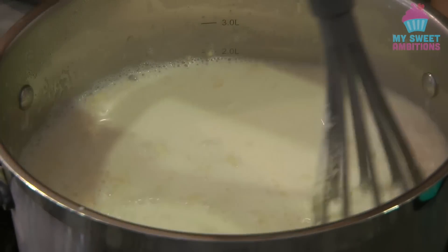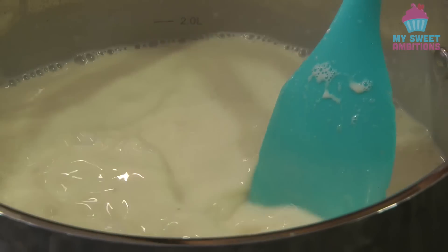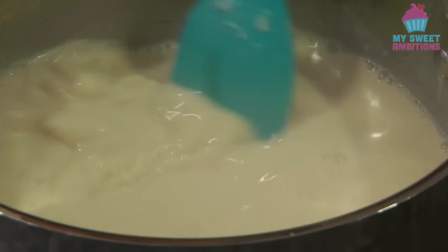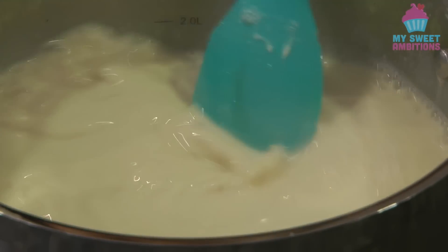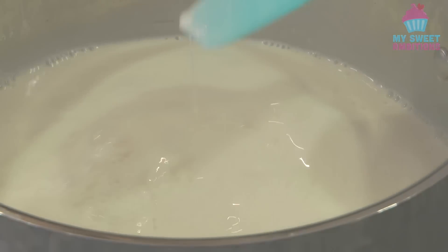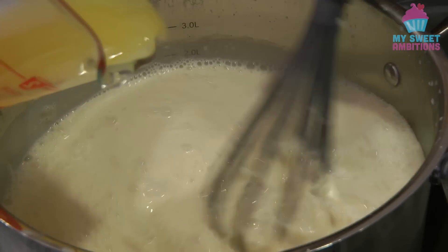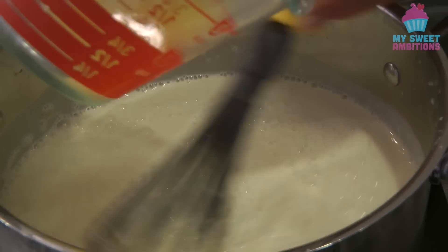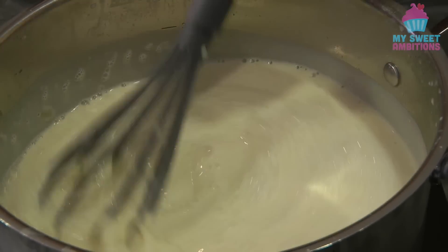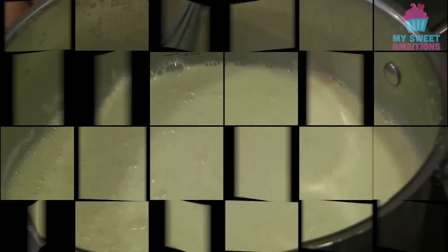As you can see there are some lumps of gelatin, but I'm just going to continue whisking until it is dissolved. Now I will add one teaspoon of vanilla, and finally I'm going to add the pineapple juice.